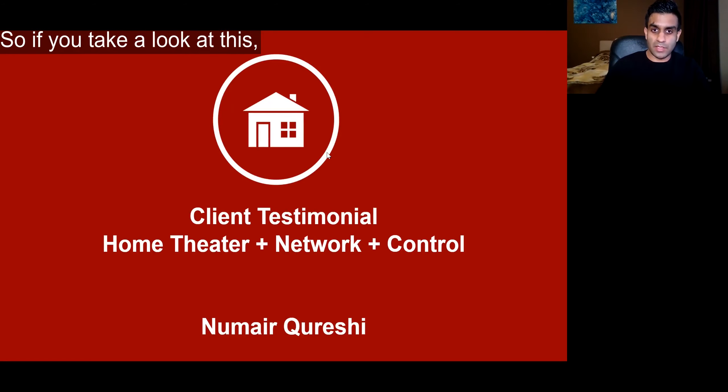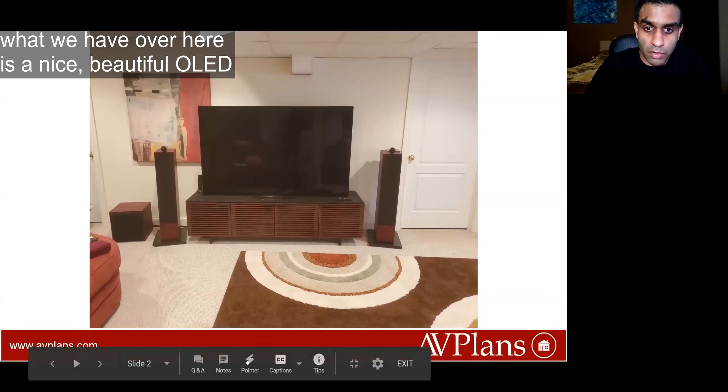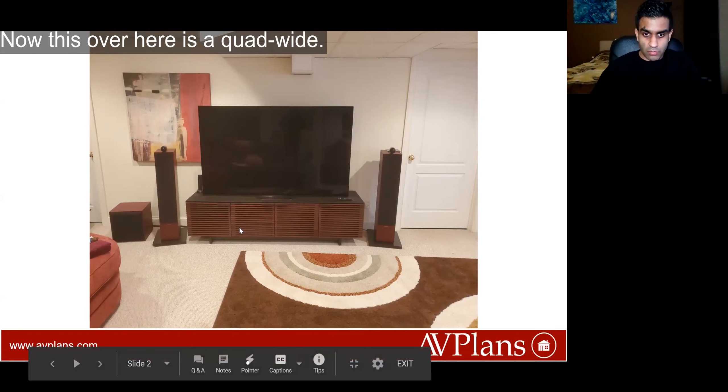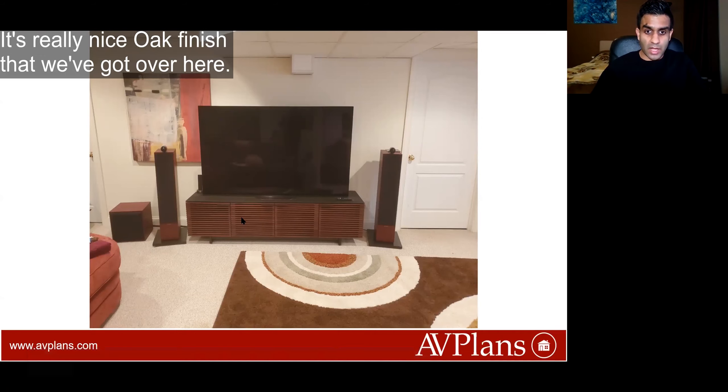So if you take a look at this, what we have over here is a nice beautiful OLED on top of this BDI piece of furniture. This over here is a quad wide with a really nice oak finish.